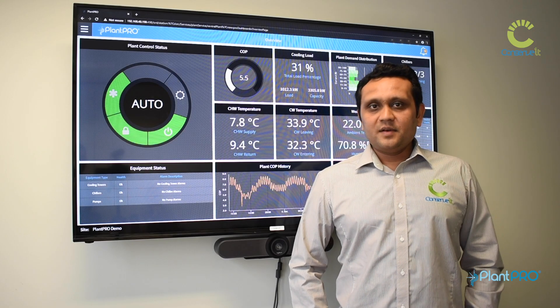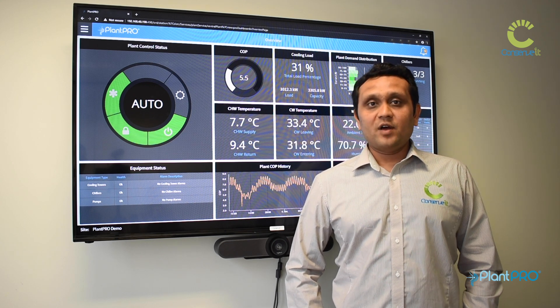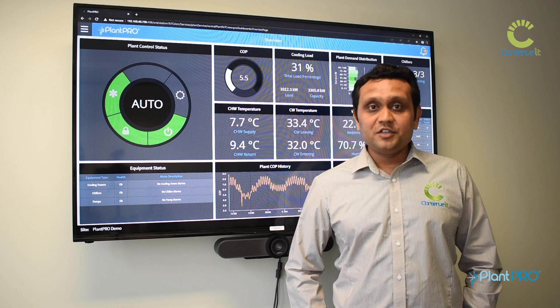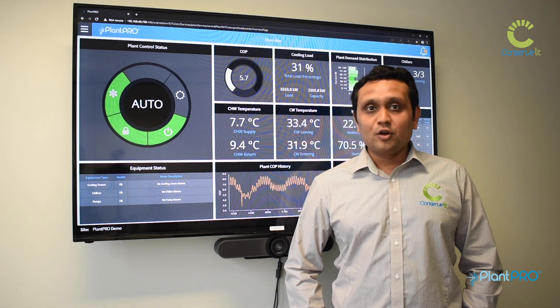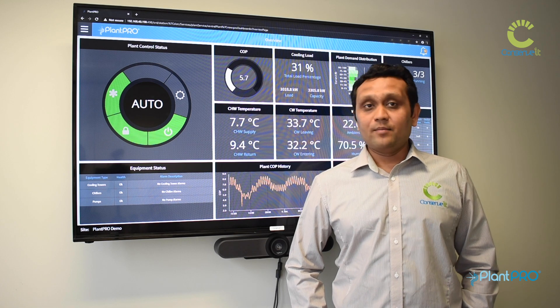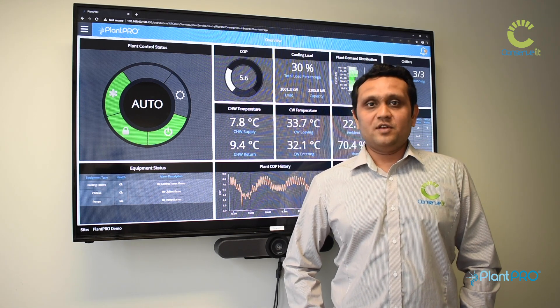Conservit was founded in Australia, in Melbourne, and is headquartered here. We have now expanded overseas, with offices in Italy that look after the EMEA region and an office in Singapore that looks after the Southeast Asia region. Please get in touch with the local offices or headquarters for all your requirements to become a Plantro value-added reseller or OEM, and we can help you come on board and save energy for your customers.